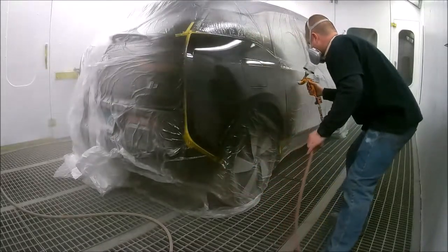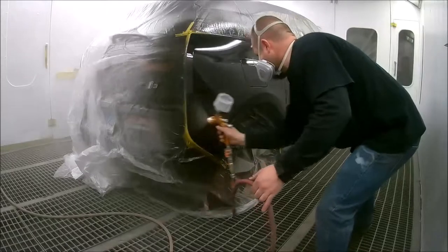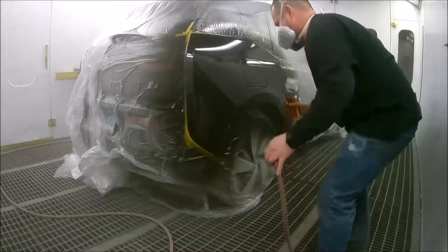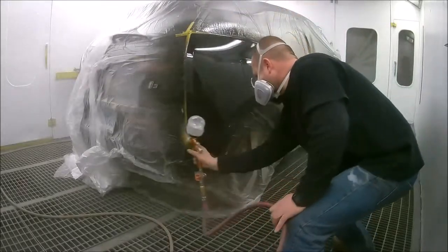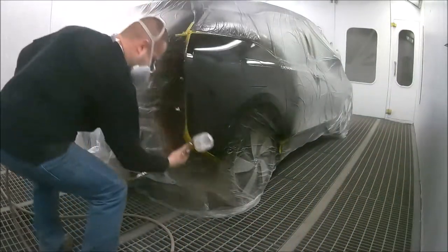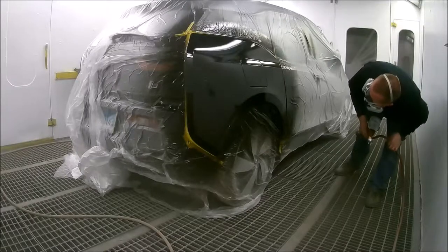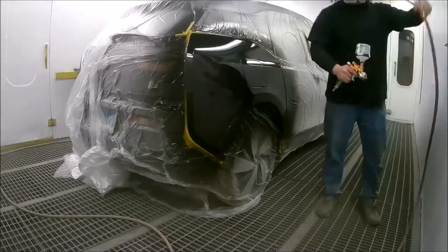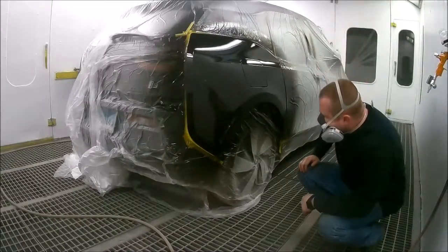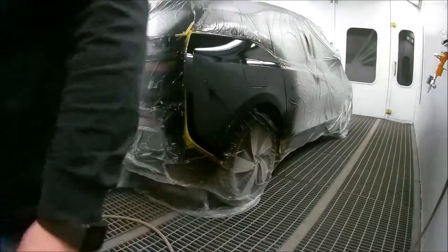If you notice, the cups on the guns are much smaller than on larger jobs, which makes sense. The amount of paint or clear coat needed for this job is such a small amount. It's important to pay attention to the size of the job and think ahead so you don't mix up more than you need. It's okay to have a little left over, but you don't want a few ounces sitting in the gun — that's a lot of waste. You get used to gauging how much you need over time.